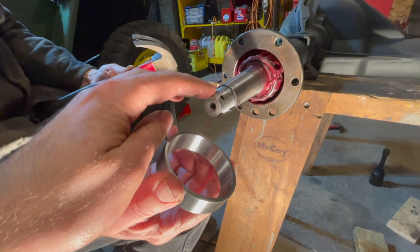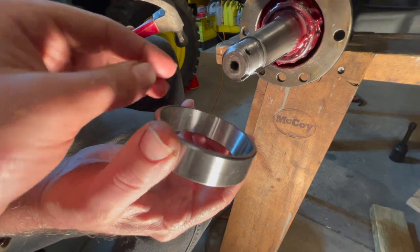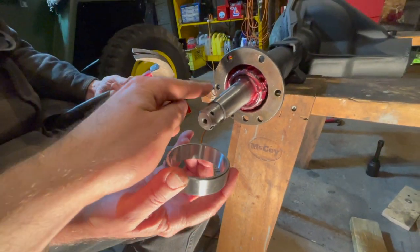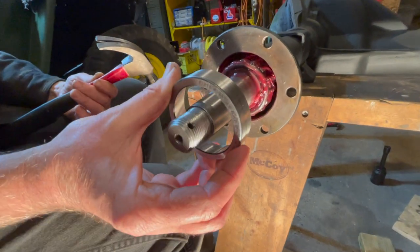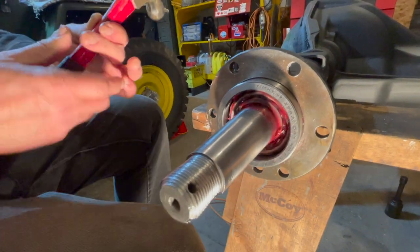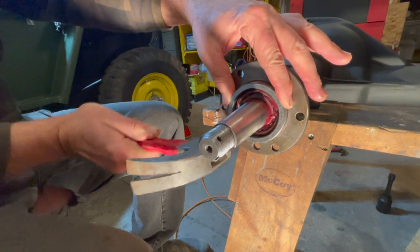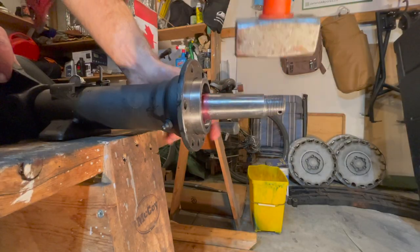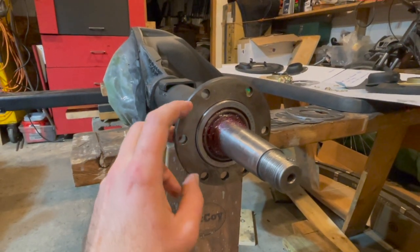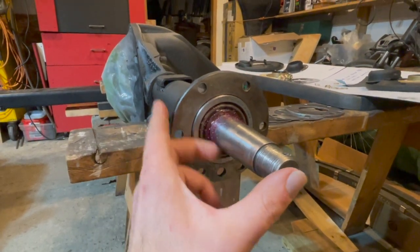Once the axle shaft is fully installed, now we have to install the axle cup. This cup has two different sides: one that's wider and one that's not as wide. You want the wider side to go towards the bearing and slide right on — just push it right onto the bearing. Now it has to be tapped on, so just get a hammer and tap it on. The axle bearing cup is now fully seated into the axle housing and the passenger side axle shaft is installed.